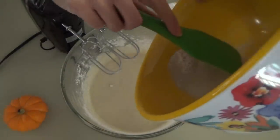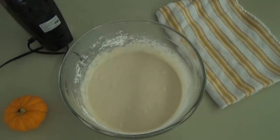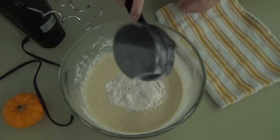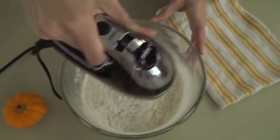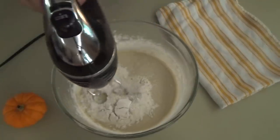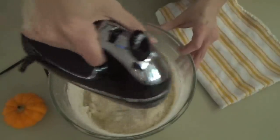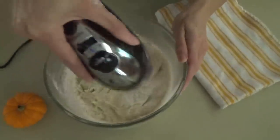Then we go ahead and add in our water and yeast mixture and mix that in with the mixer. Now we take off the beater attachments and put on the bread hooks. If you don't have bread hook attachments you can totally do this by hand — your hands and arms will get tired but it can be done. We're going to start by putting in another half cup of flour. We'll end up using a total of about three and one-fourth cups of flour, adding a little at a time. They are delicious, so good.